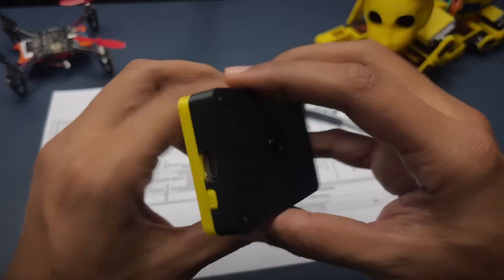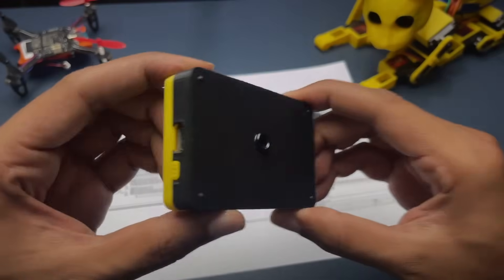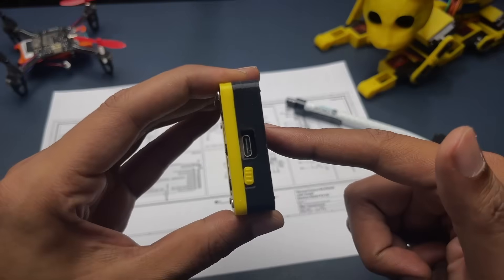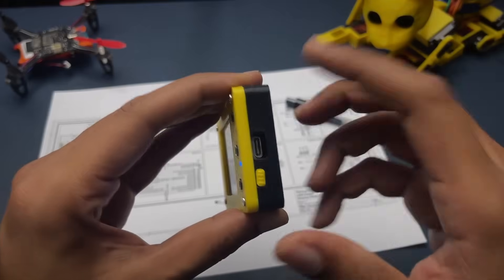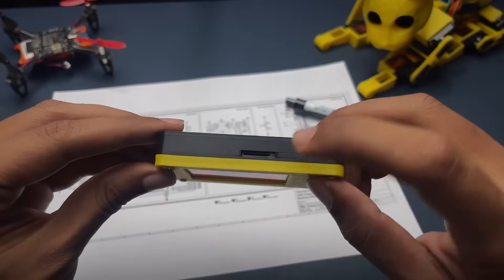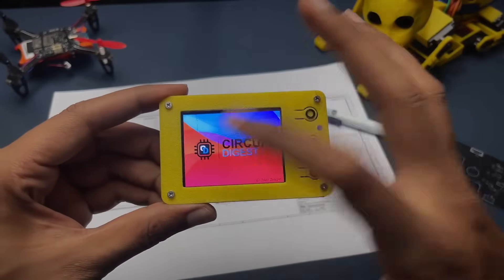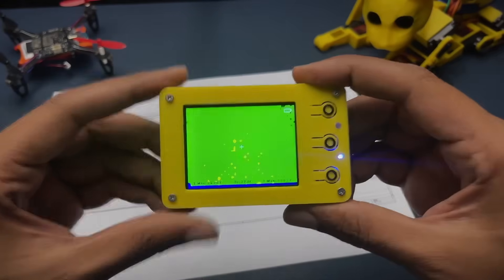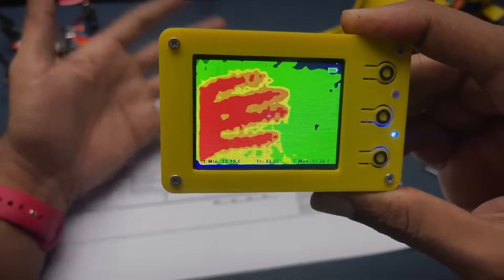Here we have our project, and on the back side you can see the thermal image array sensor. On the left is a Type-C port used for programming the device and charging it, and then we have an on/off button. On the top there's an SD card slot to store images. The device has a display, three buttons, a power LED, and a charging indicator LED — the thermal camera is already working.